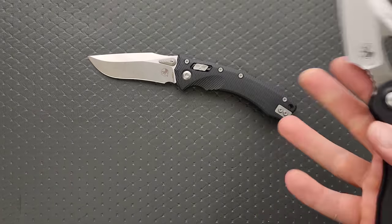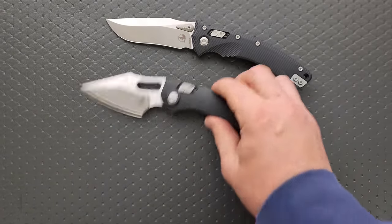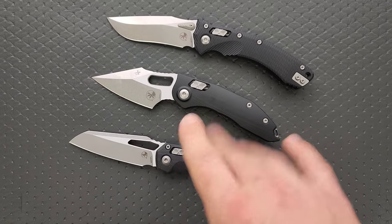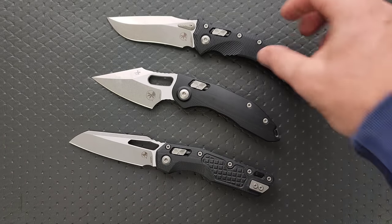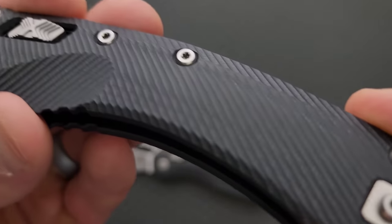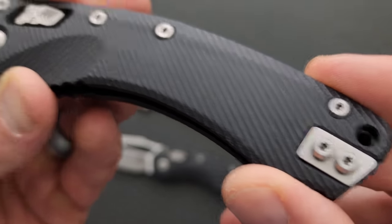This is the production model — it's not a custom. This is a production Amphibian. We have the MSI, the stitch. This is an older Ramlock stitch; the new ones look a little bit different. But the fluted G10 that Microtech is doing is so cool.